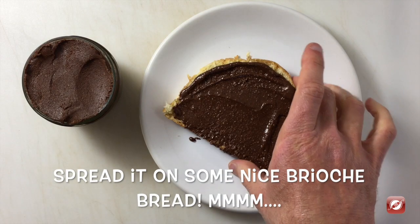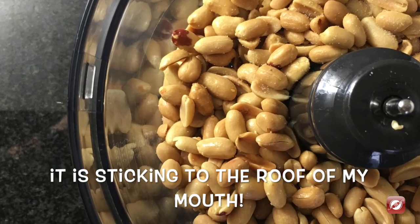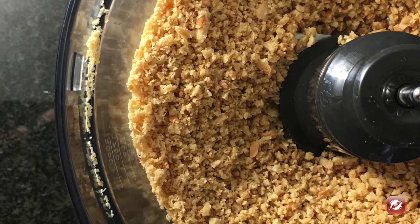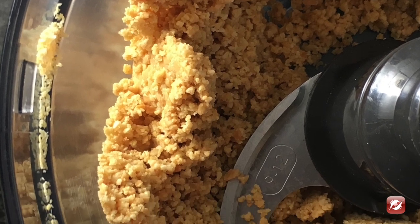We have our dark chocolate peanut butter. Let's give it a taste. This is definitely a dark chocolate lover's peanut butter. It's got all the rich notes of that dark chocolate with a very nice peanutty flavor. Delicious.